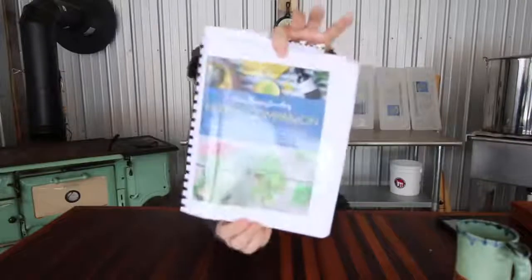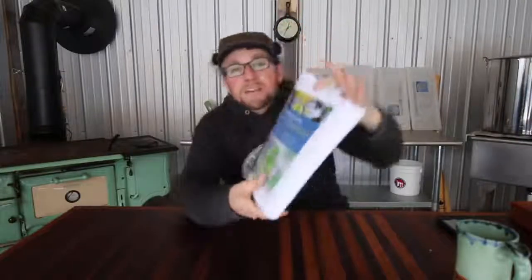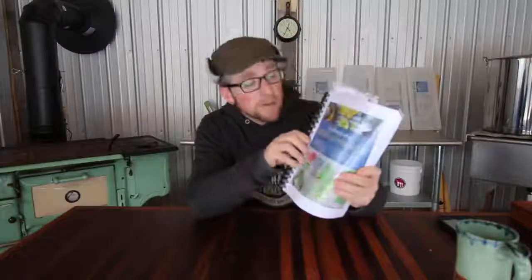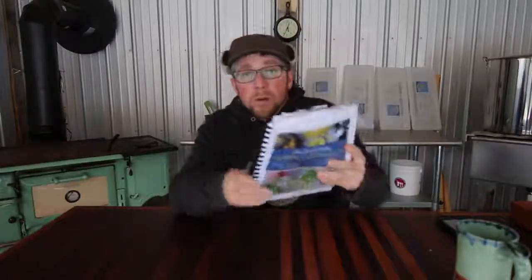The book we're going to be talking about today is The Homesteader's Herbal Companion, an awesome book written by Amy Fuel. This is a pre-pre-pre-copy and it's comb-bound. The real book is going to be hard-covered, so you won't be getting a comb-bound copy when you order that.